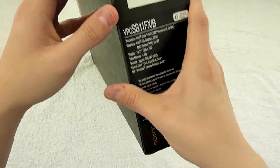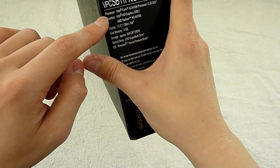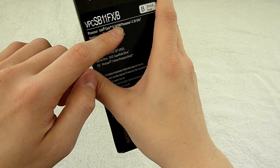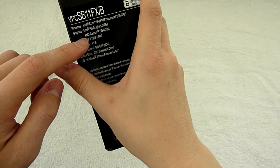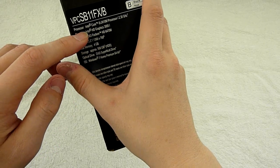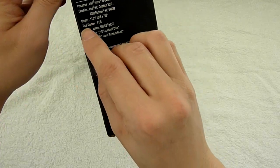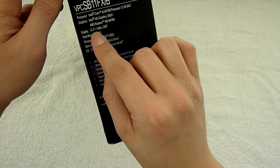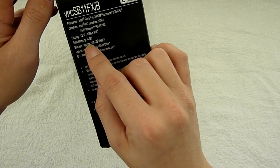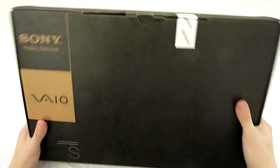The model number of this device is VPC-SB11FX. It comes with the 2nd generation Intel Core i5-2410M processor, a dedicated AMD Radeon HD 6470M graphic card, and allows you to switch to the Intel HD graphic card for best battery life. Display is a 13.3-inch LED backlit display, 4GB memory, 500GB storage, and Windows 7 Home Premium 64-bit operating system.